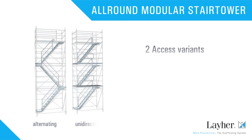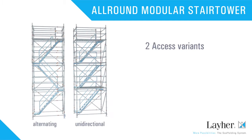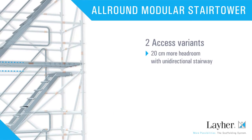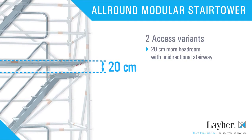Two access variants are possible: alternating and unidirectional. The unidirectional stairway access offers 20 cm more headroom — that means more convenience, and not just for tall people.